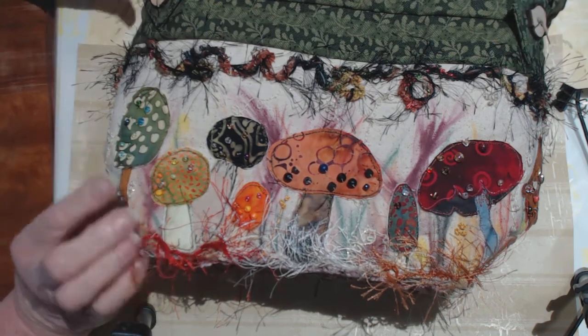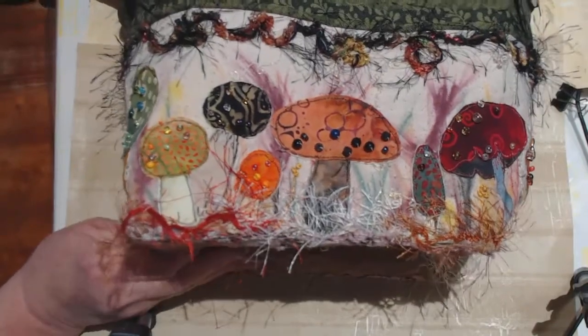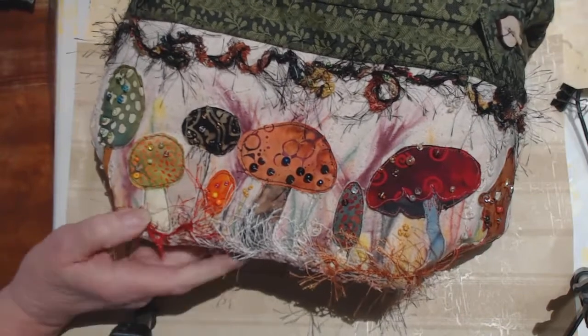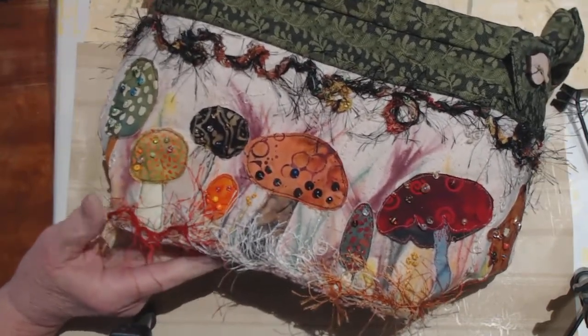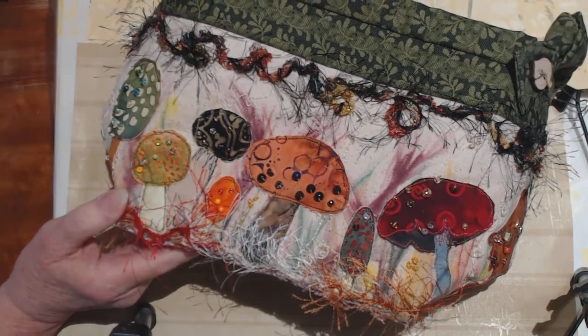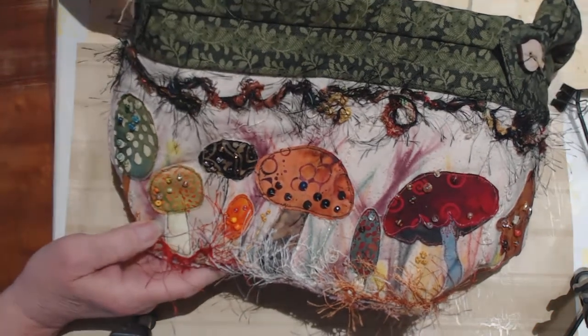If you saw my previous video about the fabric baskets, some of this might be redundant to you, but if not, I hope you find this interesting from start to finish. My friends and I over this COVID winter have been working on little sewing projects, and we made fabric baskets.